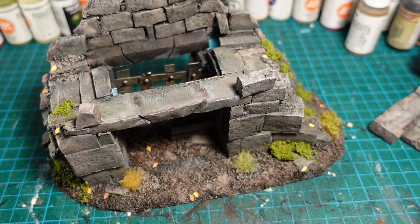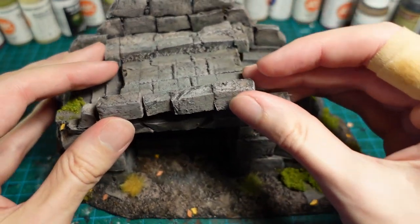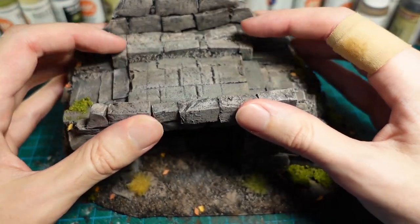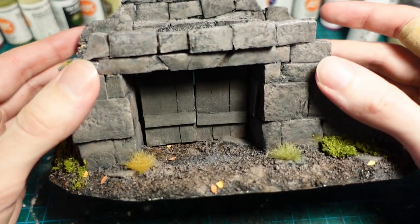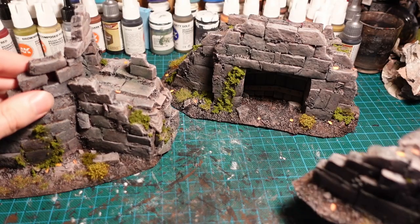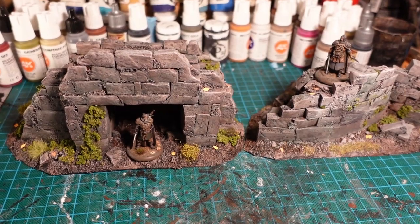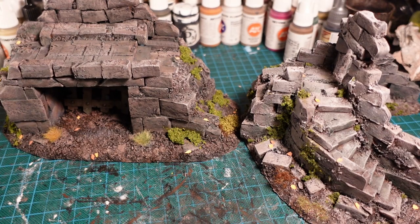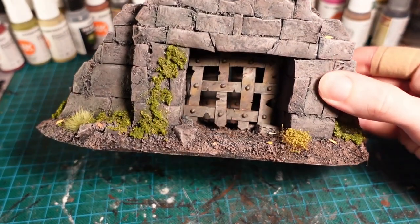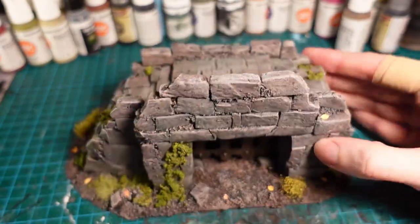And there we have the completed piece, with the removable top section so you can place the wooden doors in, as well as the metal grid if you need it — those can be removed during gameplay, knocked down, or whatever you want. Combining that with the previous pieces I've made, you can create quite a few different setups. Thanks so much for watching guys, really hope you enjoyed it, and I'll catch you next time. Bye.